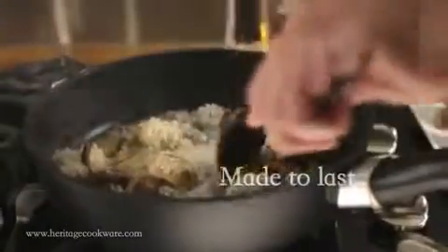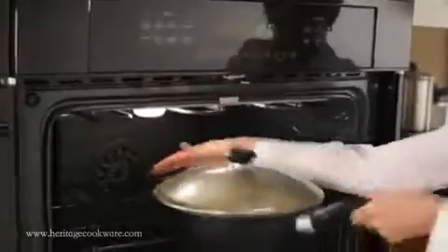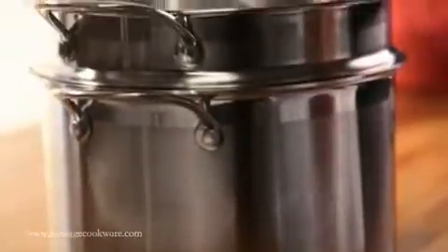Heritage Cookware. Made to last and easy to use. Designed by Canadians, Heritage Cookware inspires passionate home chefs to make their most flavorful recipes.